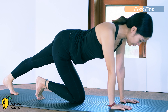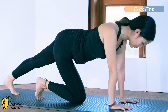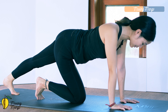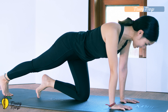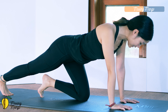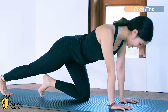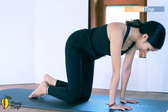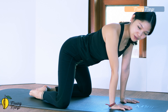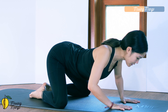Now tap your feet, shoulders on top of your wrists. Move your heel backward and forward — five, four, do it slowly, three, feel your calf is stretching, two, and last one. To the other side — move backward, bring it back, five, four, keep breathing, three, two, and last one. Back to the center.